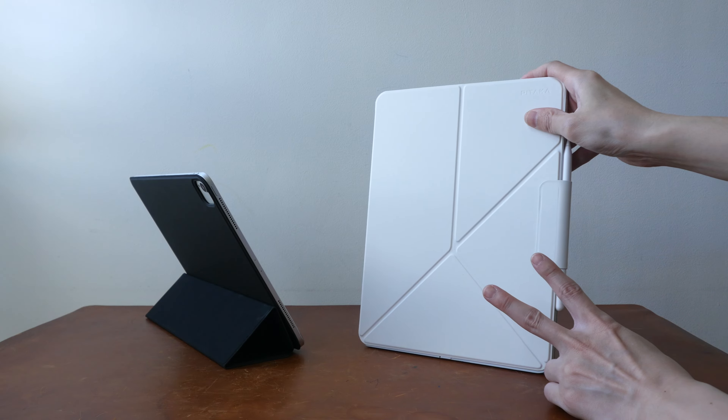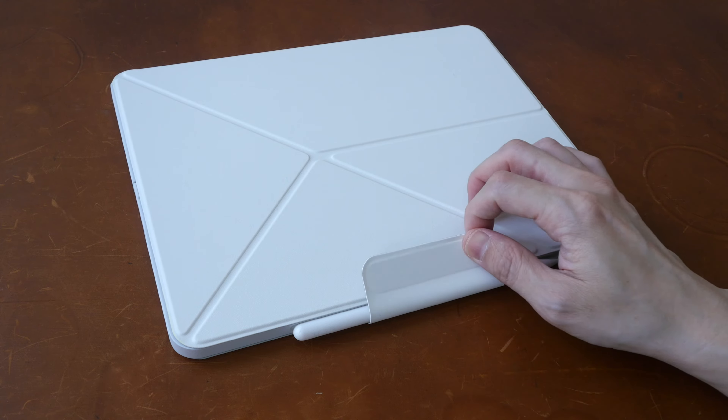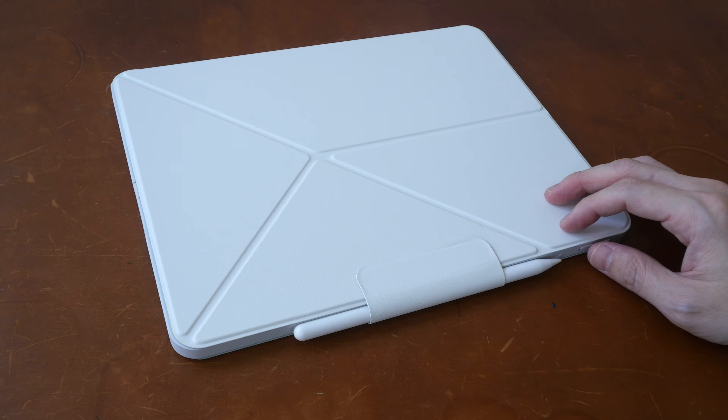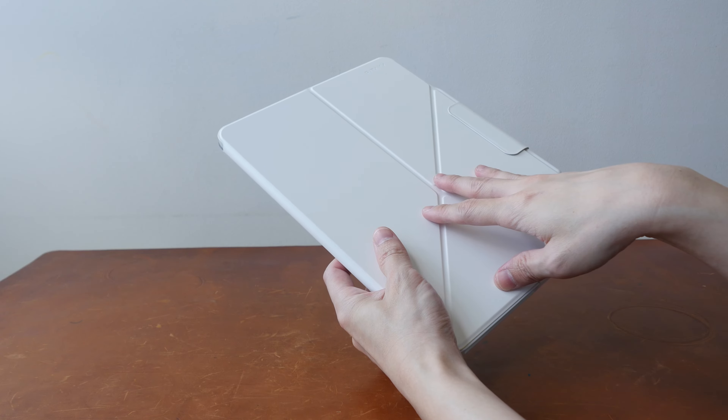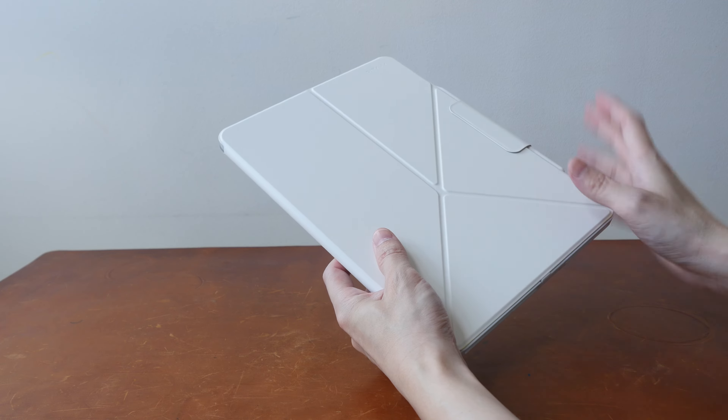There are two improvements. There is now an extra magnetic flap to prevent the Apple Pencil from dislodging accidentally. And this can now deploy your iPad Pro horizontally or vertically in landscape or portrait orientation.